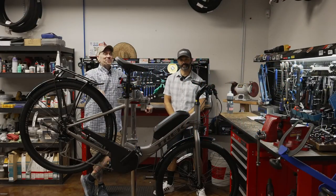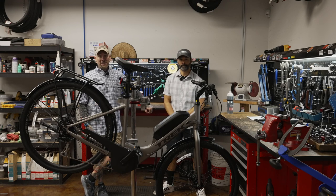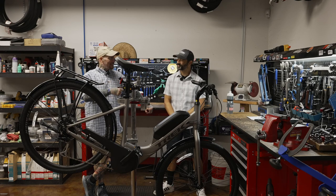Hey everybody, it's Thomas with Get Out Arizona and you are watching another episode of Bicycle Showcase on Toolbox Topic. I'm joined once again with my co-host, Brandon Van Leeuwen. Brandon, how the hell are ya?